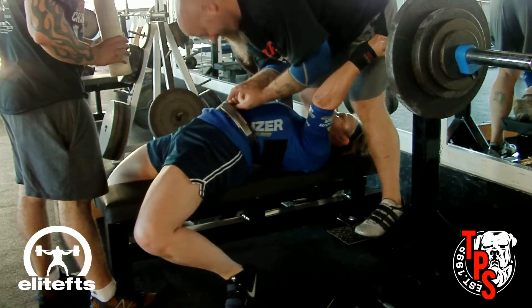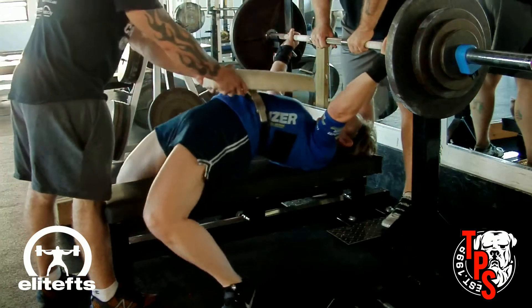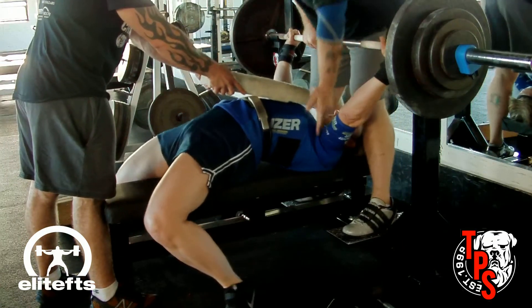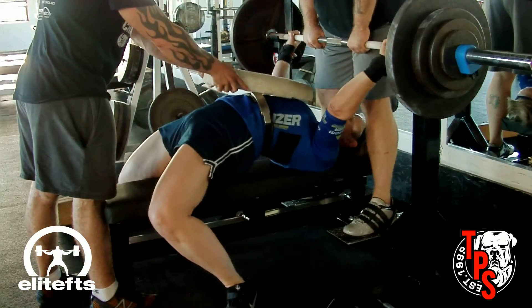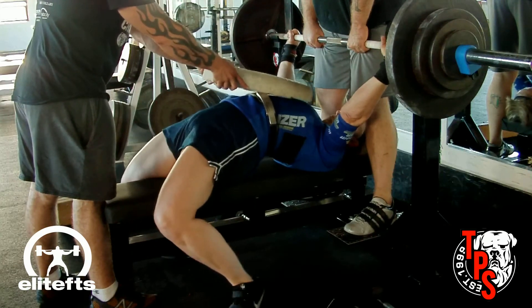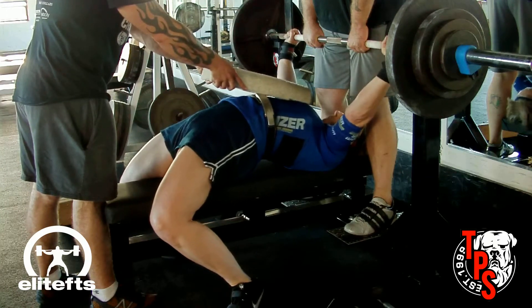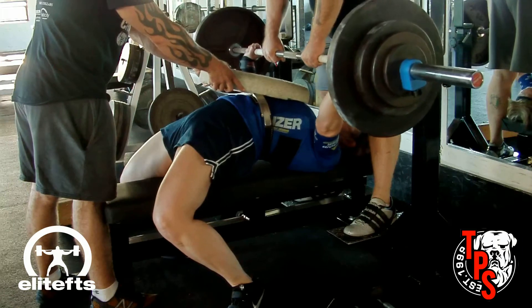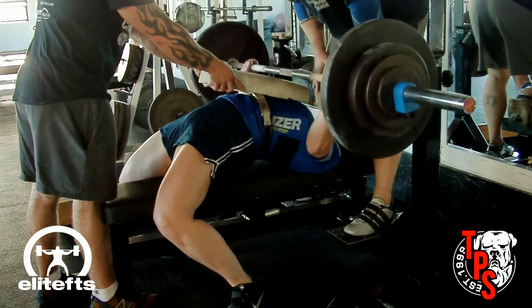Now she's taking a little bit more weight. Jane has come a long way in her strength — she's a drug-free lifter, she's well over 50 years old, she squats over 400 pounds in the 165s class, and we're looking to get her to bench about 225.